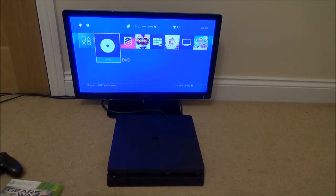So unfortunately you can't play Xbox 360 games on the PlayStation 4 Slim. Thanks for watching.